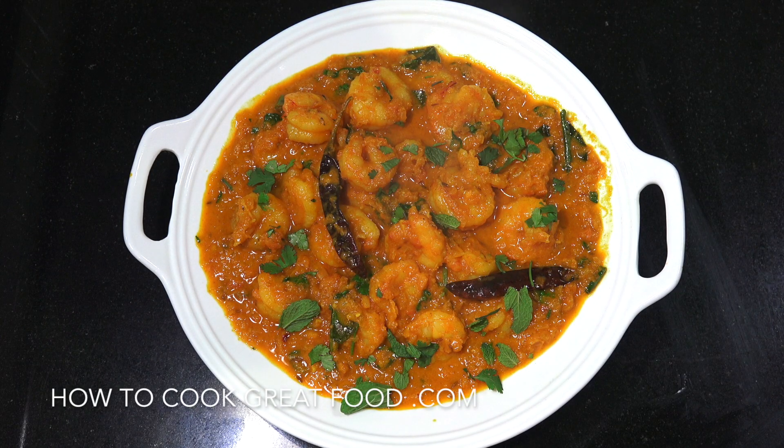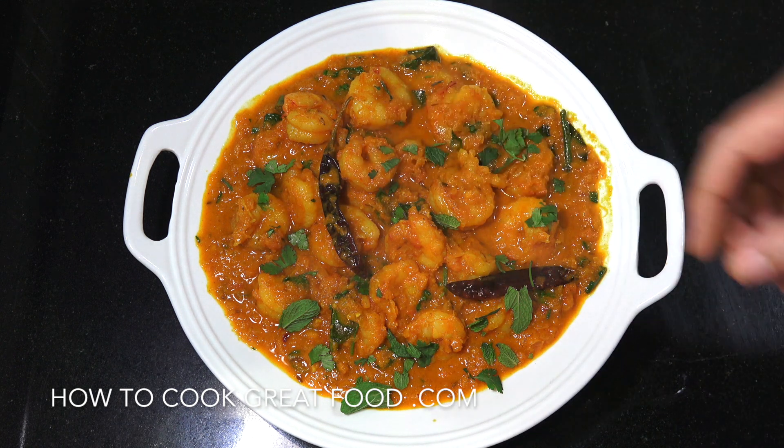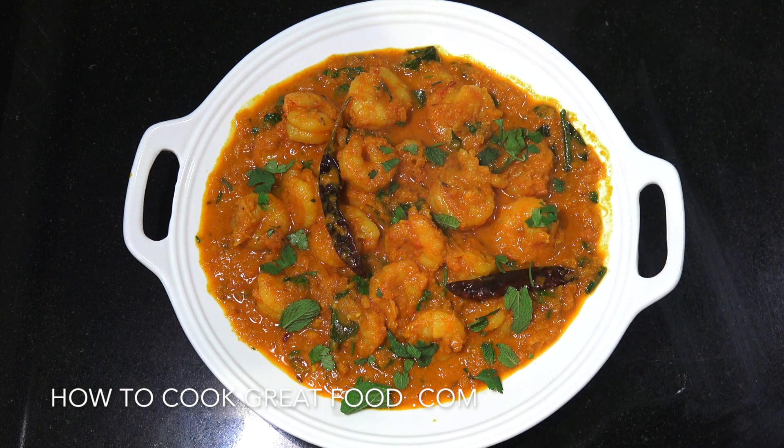How are you doing? Hope you're fine. On the menu today we're gonna be making a fantastic, really delicious prawn curry. We've got some decent sized prawns, and a lovely tomato and coconut milk base. It is divine. Doesn't take that long. Let's go take a look at the ingredients that we need.